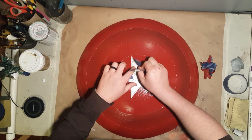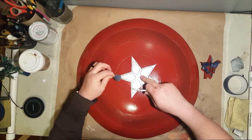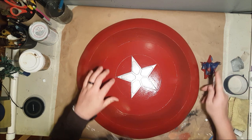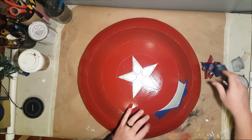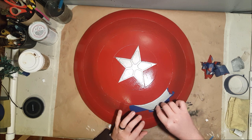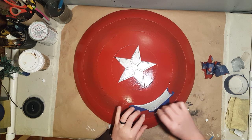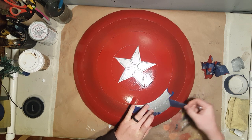So now I take the tape off the star — for no reason — and I go around the middle. Since I'm impatient, I had some paint peeling with the tape when I took it off.